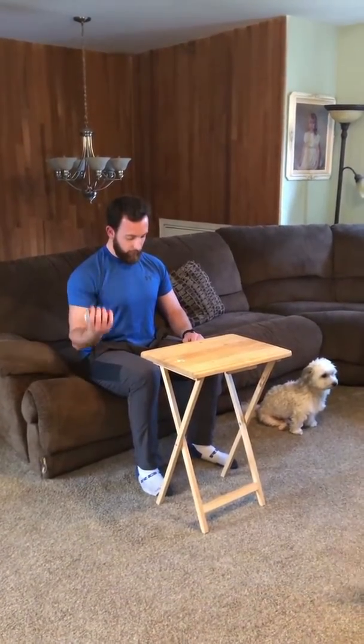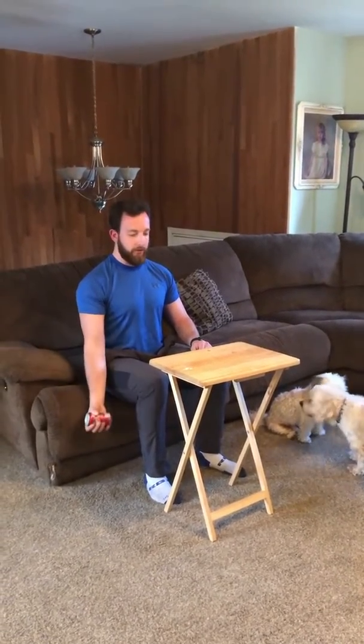Take that soda can and do a regular bicep curl — hold it in your hand, curl it up with palm facing up to initiate nice elbow flexion, and then you can even tip it up, just like if you were drinking a water bottle or can of beer.